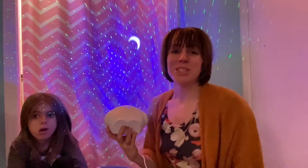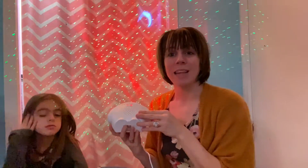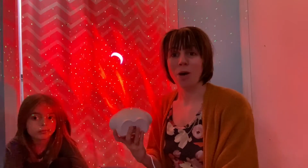We just finished showing you the light and all the fun features — you can see it cycling through all the different lights. This is perfect for a child's room, great for a fun party since you have that music feature, and also great for a nursery. We hope you found this helpful.